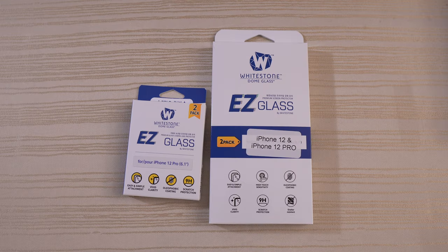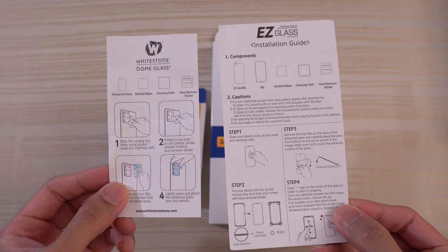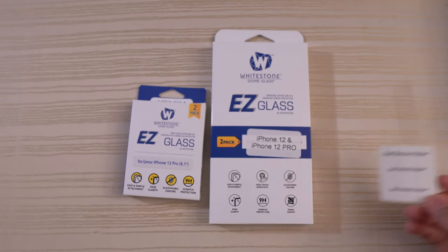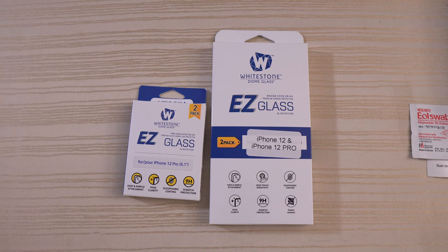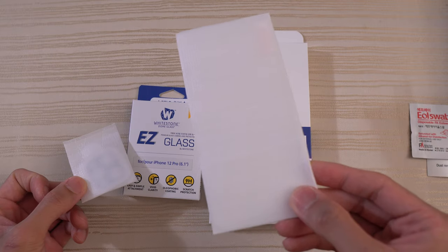I've already unboxed these off-camera. They both come with instructions, removal decals or stickers to remove any debris from the display, and an alcohol wipe — two of them each, plus the item itself. This is for the camera module — this is the glass.